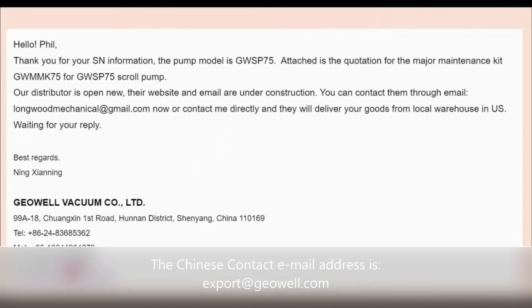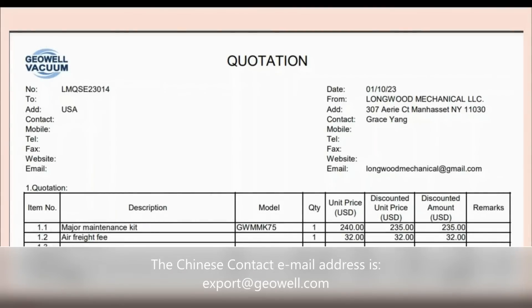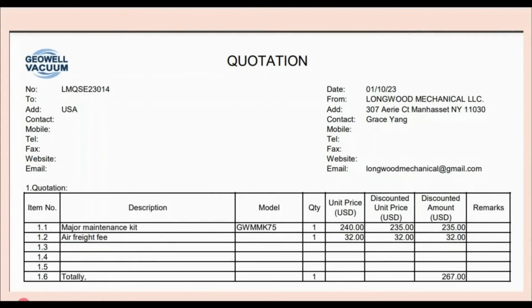They did reply within 24 hours and sent me a quotation for the major maintenance kit for my GeoWell scroll pump. The pricing is $235 plus a $32 air freight fee, for a total of $267.